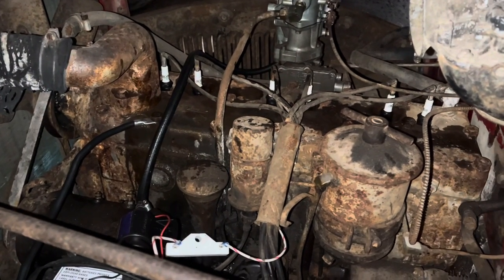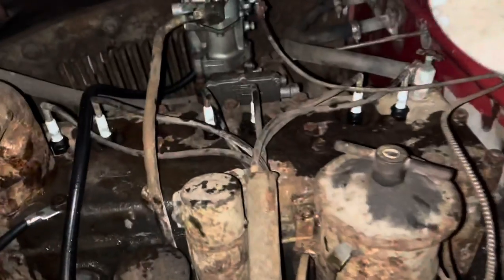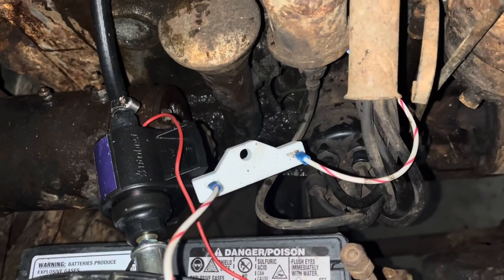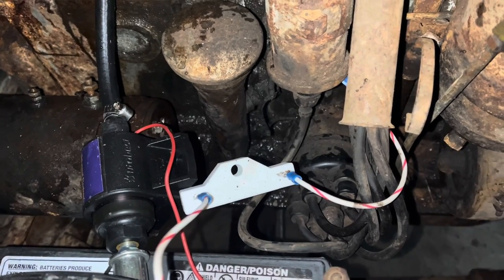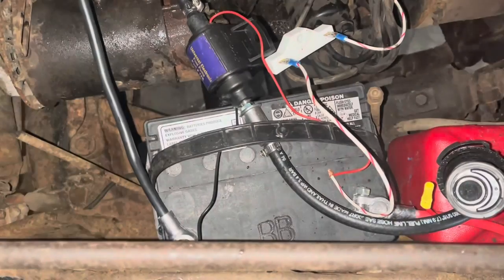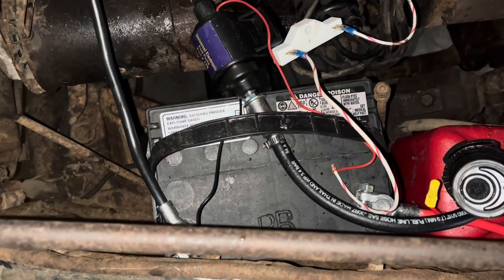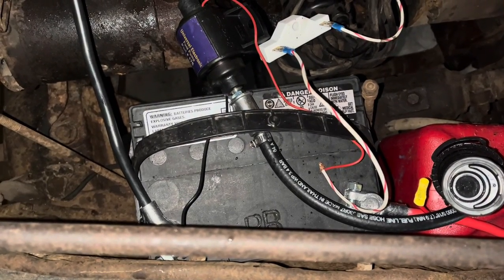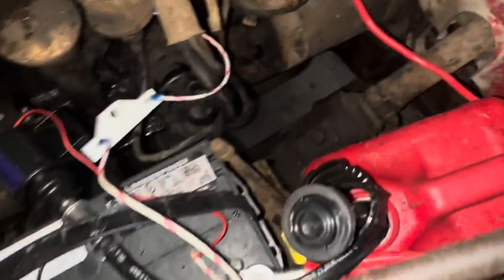Starting a 6-volt vehicle like this on 12 volts is remarkably simple. Step 1: disconnect the generator. Step 2: wire the ballast resistor in line with the original power wire that fed the coil — it is technically wired backwards, but that doesn't seem to be a problem. Step 3: drop in your 12-volt battery and connect at negative ground. You will find the cables don't fit correctly, but you can usually flip them around and bang on them with a tool until they connect — this will work just fine. You'll see here I've already changed the battery cables.